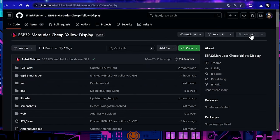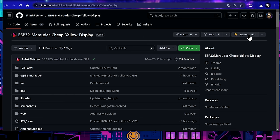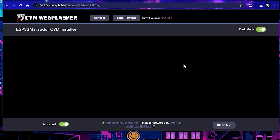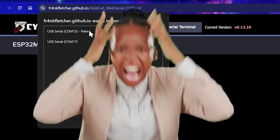What we're going to show you now is the GitHub for Frank Fletcher's ESP32 Marauder for the Cheap Yellow Display. Make sure to give him a star. It's got some information about Marauder, but the key thing they have is a web flasher. This thing is amazing — I love web flashers. I am always extremely careful to make sure I don't accidentally screw up my clock. I actually flashed over my clock this morning. I was very sad.